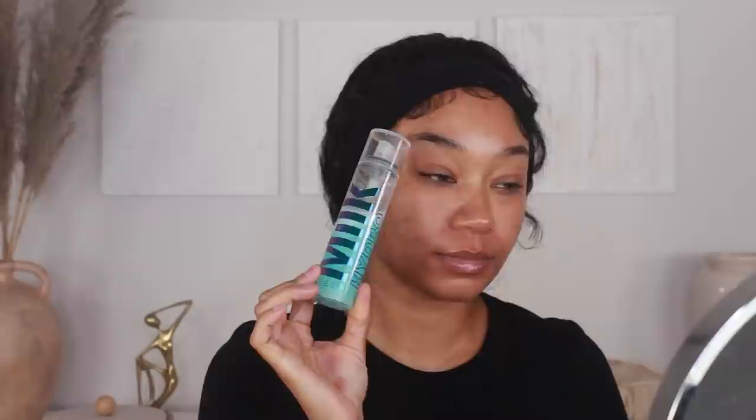Next I'm going to go in with my primer. I'm using one from ELF today — this is their Jelly Pop Watermelon Primer. I've been loving this one recently. It has a bit of a sticky feel once it dries down, so I feel like it just grabs onto your foundation and all your skin products really well and makes everything last for a super long time.